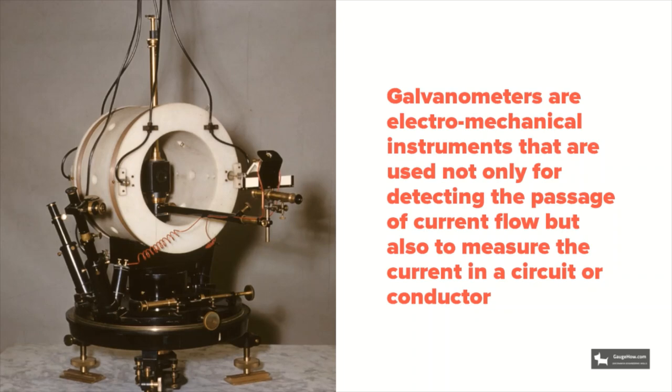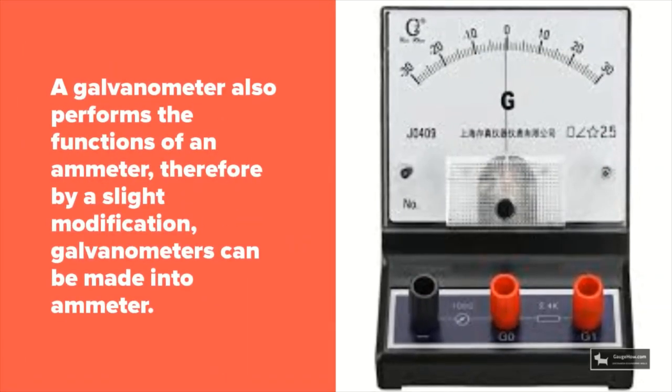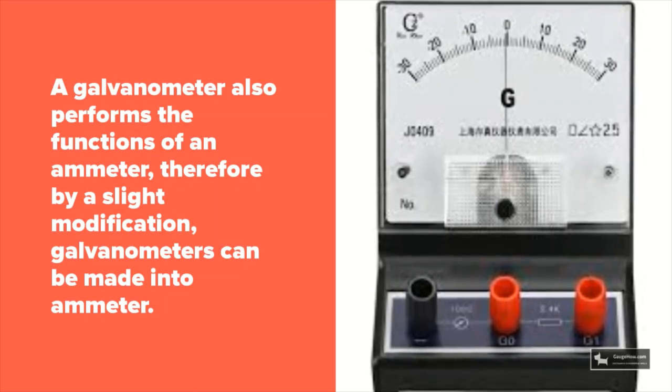A galvanometer is used to measure the current in a circuit or a conductor. A galvanometer also performs the function of an ammeter. Therefore, by a slight modification, galvanometers can be made into an ammeter.